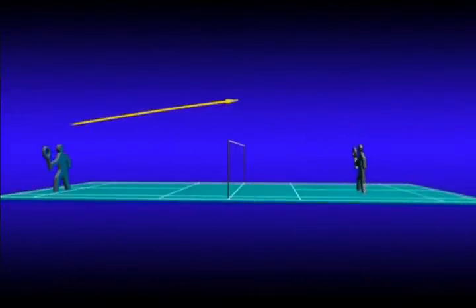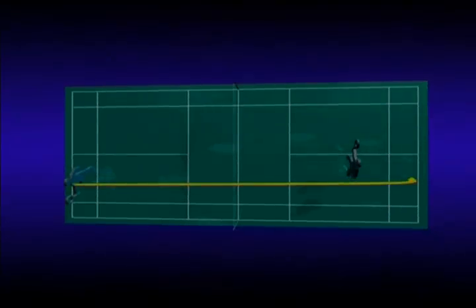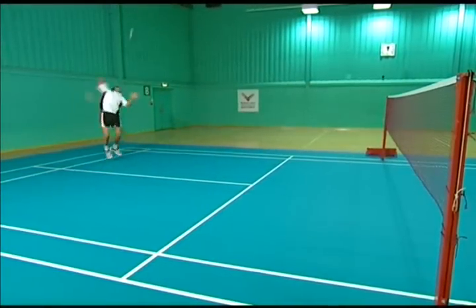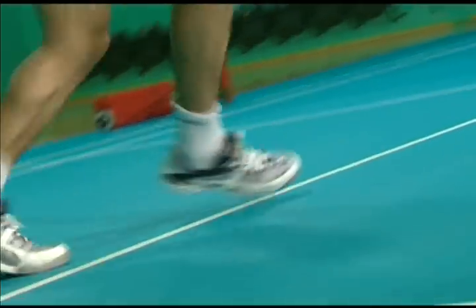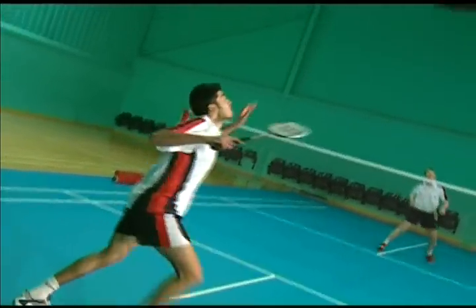The clear is played from your own rear court to the rear court of your opponent. Top singles players must have superb control of the depth and trajectory of the clear. This comes through practice, practice, and even more practice.